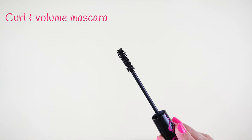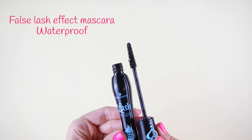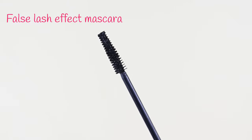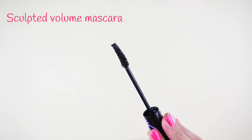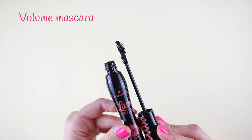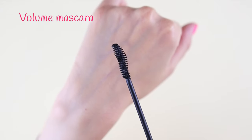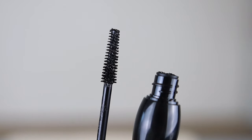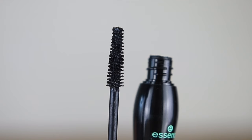Let's start with the applicators. The pink mascara has an hourglass shaped brush. The blue and green mascaras have the same applicator with a conical shape. The purple mascara has a thin curved spoolie and the orange has the most unique brush with a twisted shape — it's like a twirl. All of the mascaras have a fiber brush which is not bendable.